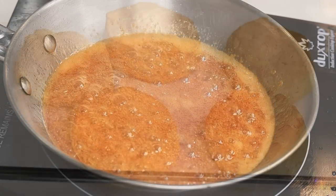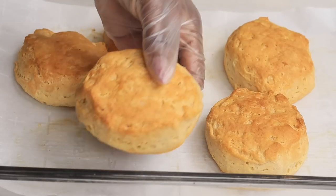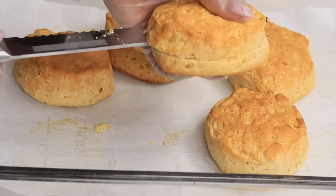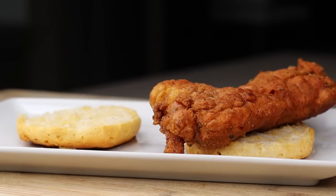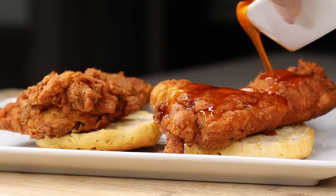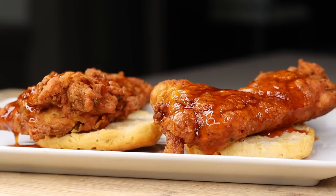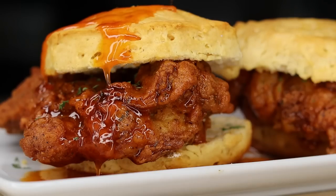Now it's time to grab your biscuit from the oven and let's get this going. I am going to slice the biscuit right in the middle — sorry, one is already missing. I am going to place the chicken right on there, then pour the hot honey sauce on top and place the other bun. I went ahead and added some dry parsley just to garnish. This looks so good, and the taste — oh my god — this chicken was so flavorful.